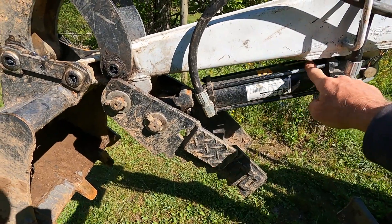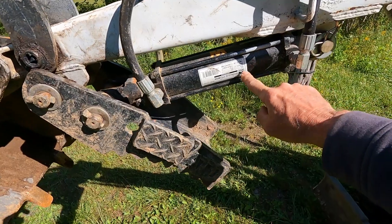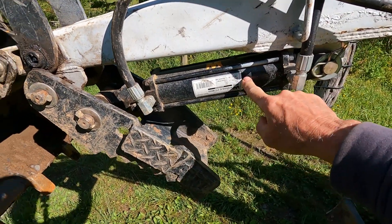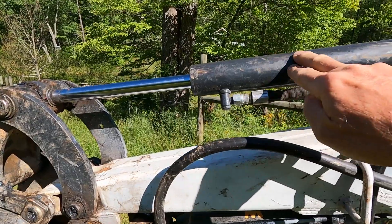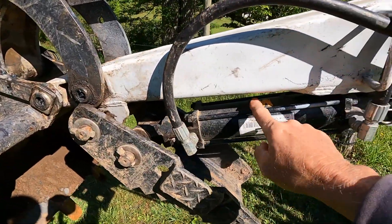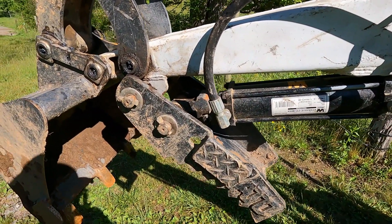So I bought a Wynn 8-inch cylinder online. The bore is 2½ inches. I wish I would have gotten a 2-inch cylinder — this is probably too much cylinder for a thumb. As you can see, this cylinder is a lot smaller, the one that activates the bucket. So this thumb cylinder can kind of overpower the bucket, and it should be just the opposite.